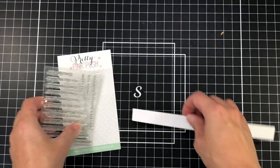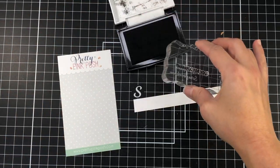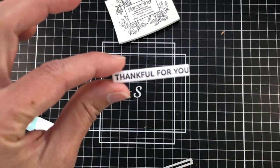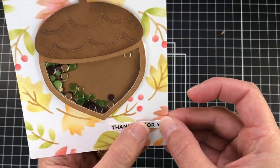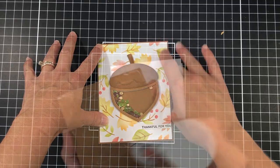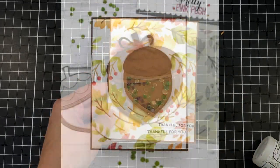For my sentiment I'm stamping out 'thankful for you' — there are so many different sentiments on this fall sentiment strips stamp set to choose from. I'm stamping it onto white cardstock with black ink and then using one of the coordinating dies to die cut the sentiment, positioning it flush with the right side of the card layer. Then I'm adding that layer to a piece of brown cardstock cut to four and a quarter by five and a half inches, adding that to an A2 size card base, and off camera I tie a bow with twine and add it to the top of the acorn.